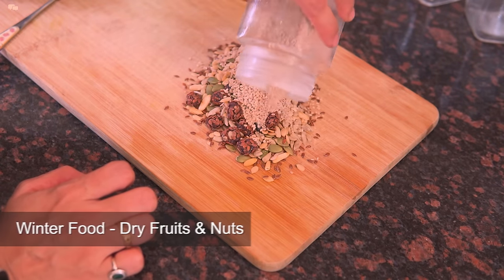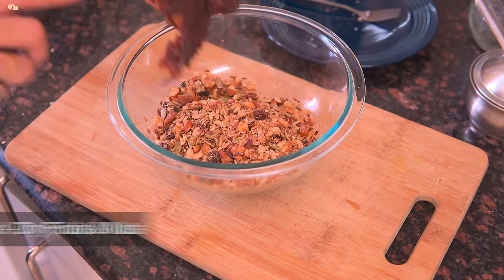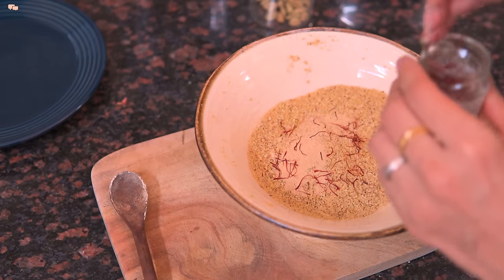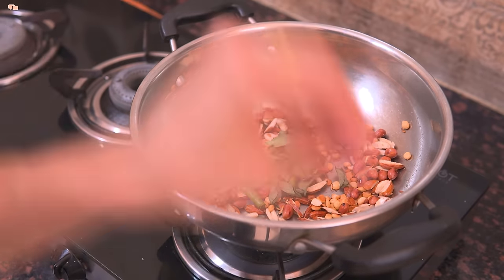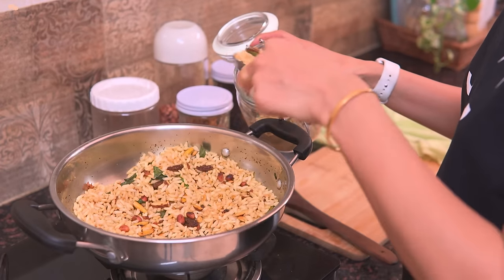Dry fruits are also a winter delight and I had shared many dry fruit and nuts recipes in my last vlog, including dry fruit laddus, dry fruit milk masala and dry fruit namki. So make sure you check that vlog and try out those dry fruit recipes as well. I'll share the vlog link in the description box for you to check.